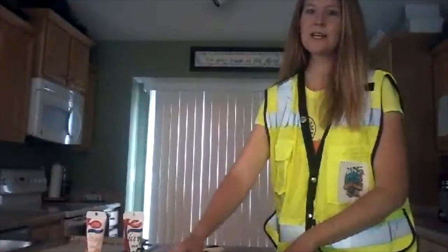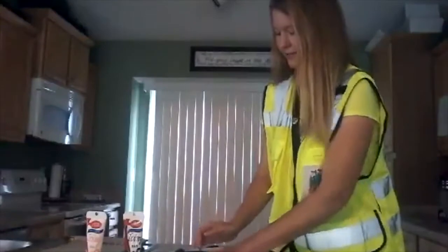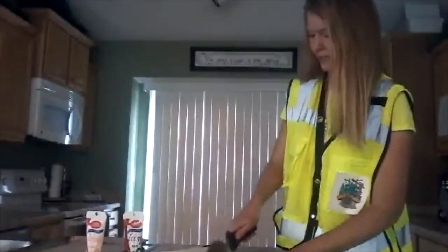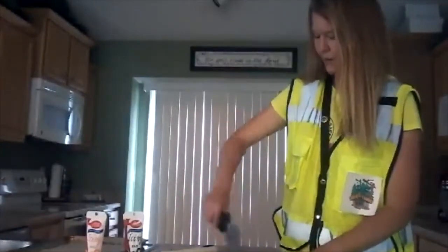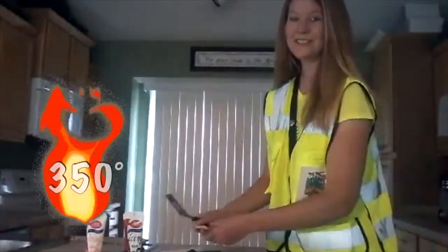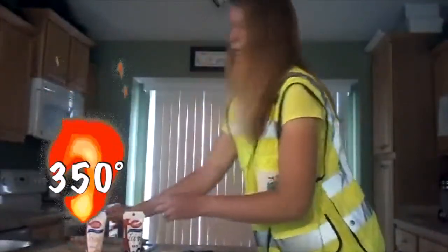So what we're going to do is grab the cookie dough — I have just a little bit of flour on my counter — and I'm going to press this out and make it flat. Then you just take your pizza cutter or your cookie cutter and make some lines and squares, and then you'll be placing these on a cookie sheet. Preheat your oven at 350 degrees and cook those for 10 minutes.